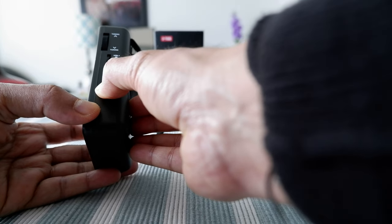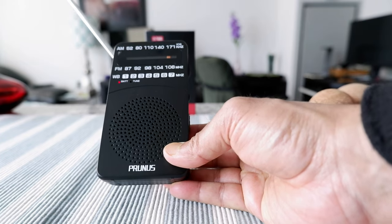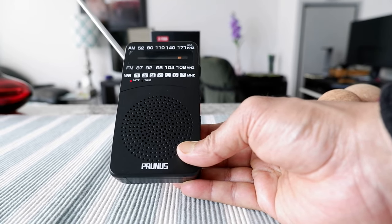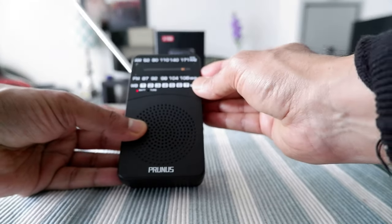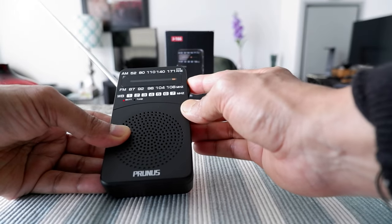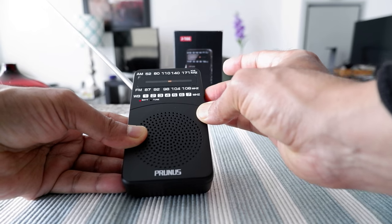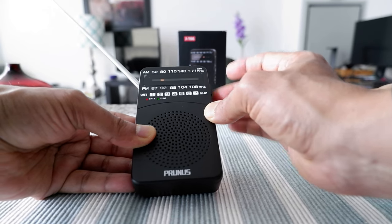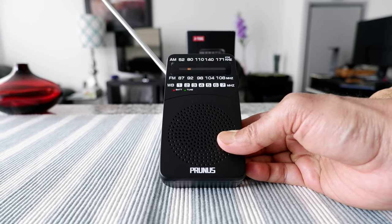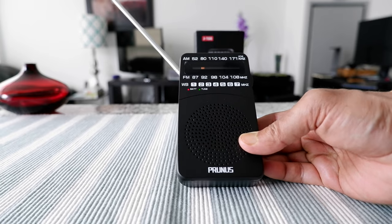I'm going to turn on the weather band, which is the first one. On the weather band I only get two different bands — one US and one Canadian. The Canadian one has very clear reception. The US one seems to be coming from Buffalo and sometimes I get it and sometimes I don't. Right now I'm not getting the US one, so I'm switching to the Canadian one — it's 24 hour and has very good reception, I'm getting this all the time.